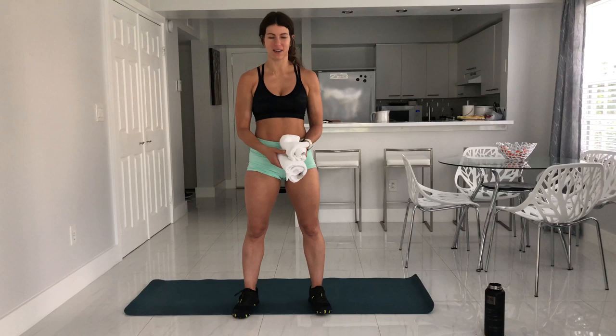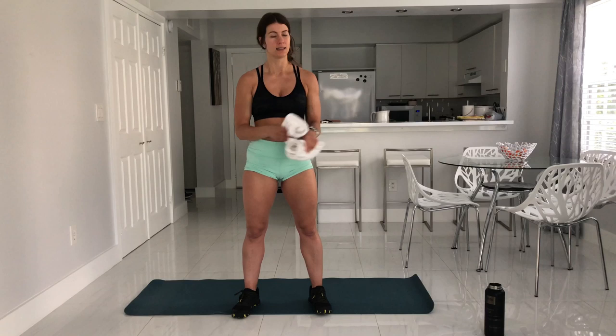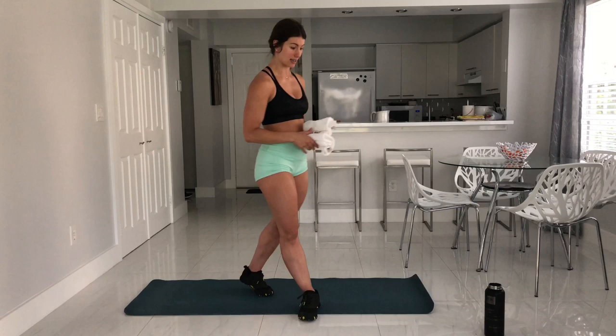Hey, Coach Jen here. If you've been with me for a while, you know exactly what you're getting into today. If you're new, well, welcome — now you're going to finally know what everyone's been talking about. We are focusing on body weight strength. You'll need water on standby, two hand towels like dish rags or small washcloths — these will be used on your feet. A little mat underneath you is nice, and you will need a wall today.